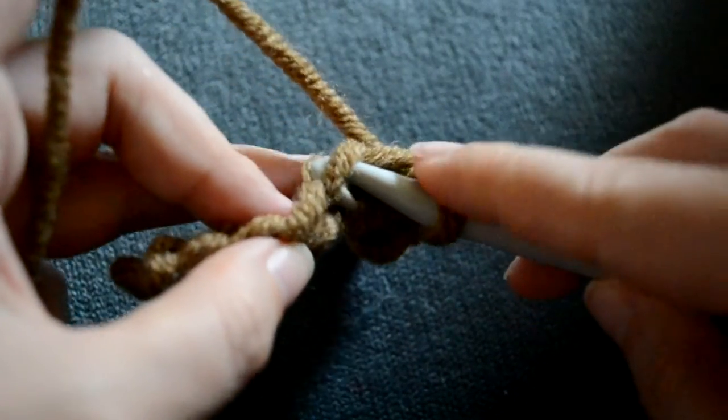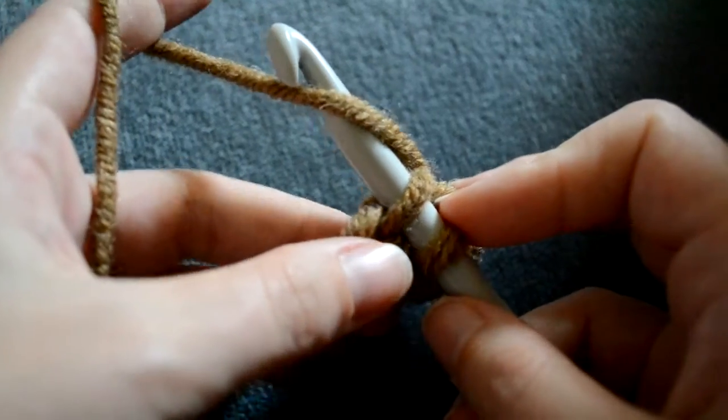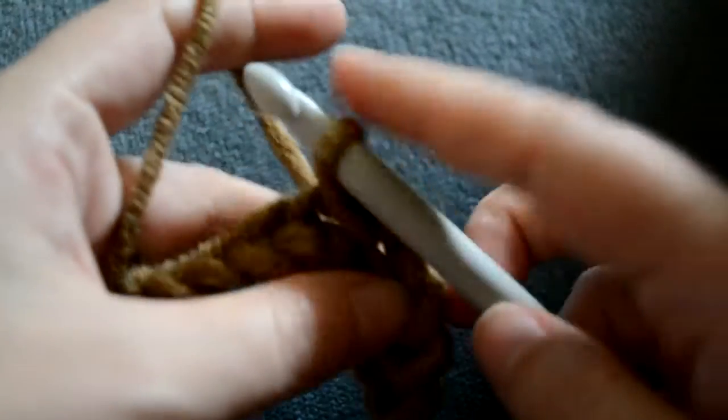Insert your hook below the next loop, wrap the yarn over your hook, pull it through the loop and the next loop.